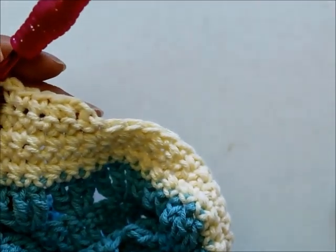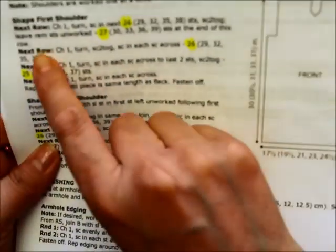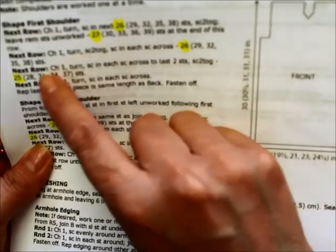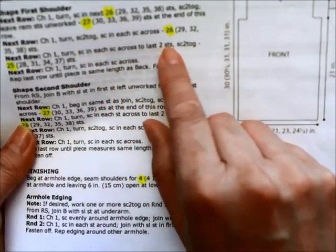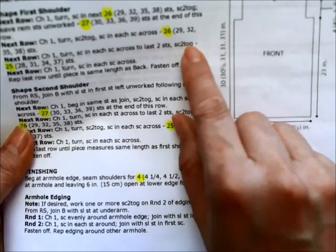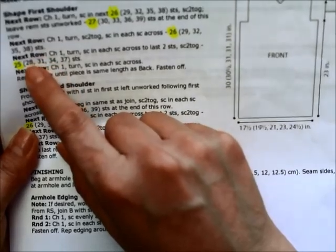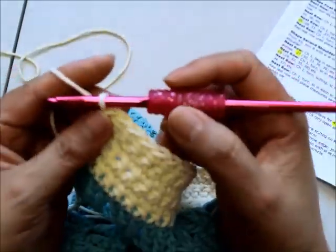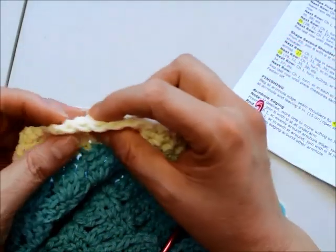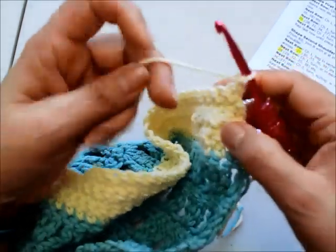I've come to the end of the row. Now it says chain one, turn my work — that was the wrong side — chain one, turn, do one single crochet in every stitch across to the last two stitches, then do a decrease in the last two stitches. That gives me 25 stitches for small; medium 28, large 31, 1X 34, and 2X 37. Chain one, turn your work over, and single crochet until you get to the last two stitches.